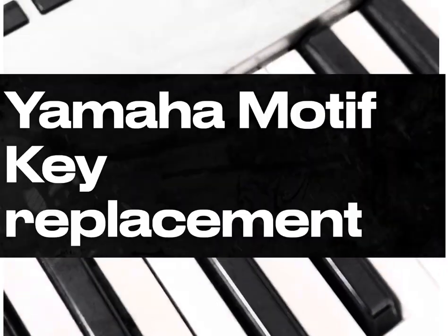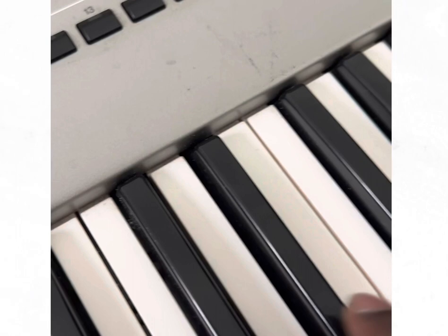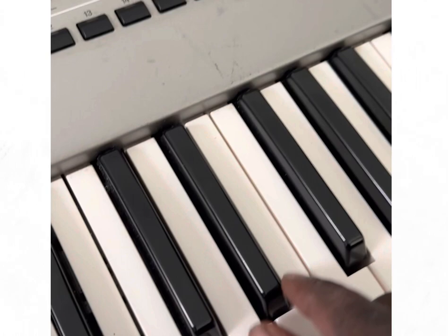This is a Yamaha Motif 7. It's got one black key broken — I don't know exactly what it is, but I think it's broken completely.